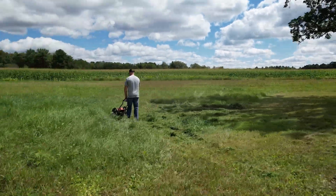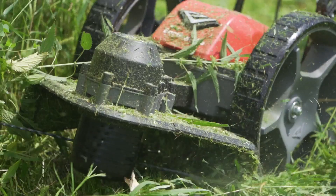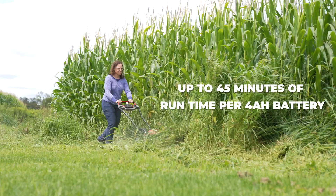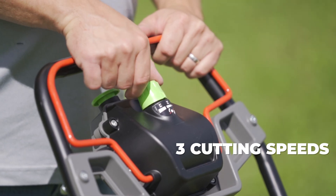Mow for up to 45 minutes on a single charge and double your cutting time with the extra 4 amp hour battery included. That's 90 minutes of mowing without needing to charge batteries. Tailor your cutting experience with 3 cutting speeds, ensuring the perfect balance of performance and run time.